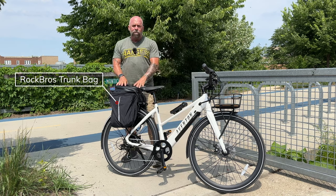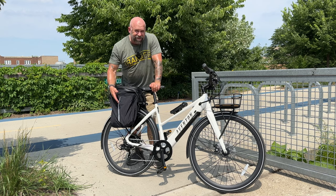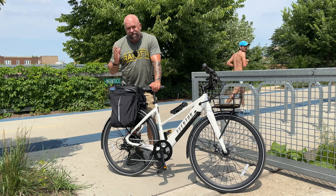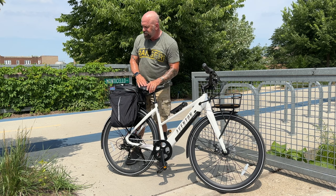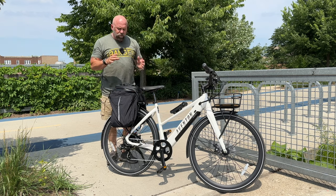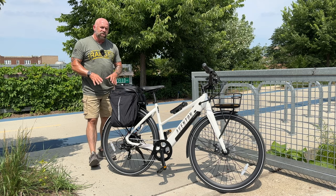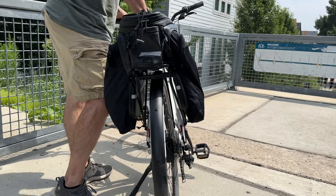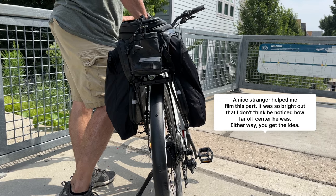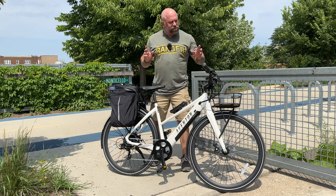I have my Rock Bros case on the back with an extra battery for this bike — the battery from the original Solterra fits the new one, which I already tested. You might worry that putting a bag on back blocks the brake lights and turn signals, but as you can see, the brake lights and turn signals are still clearly visible.